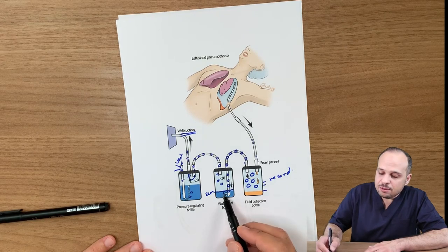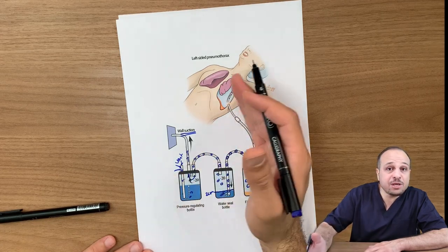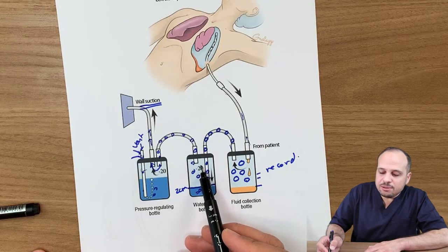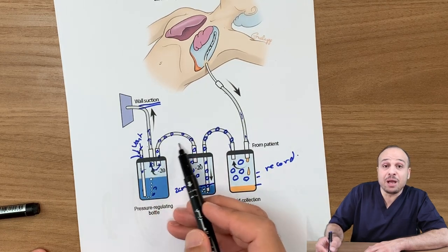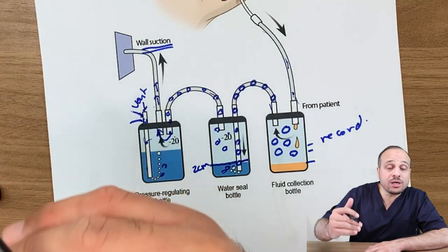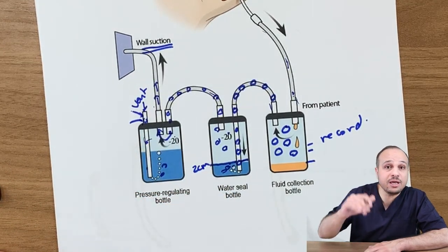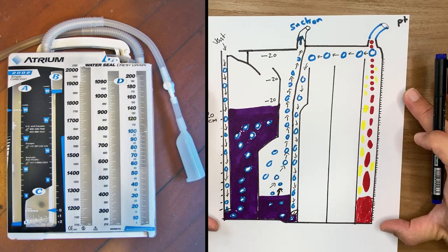If there is bubbling here, it may indicate an air leak — either from the patient or from the system. The suction machine takes the air from the patient and applies pressure. The level of the water determines how much pressure is applied to the patient. More water means more pressure is applied before air starts coming in from the atmosphere. This is the system we all use.